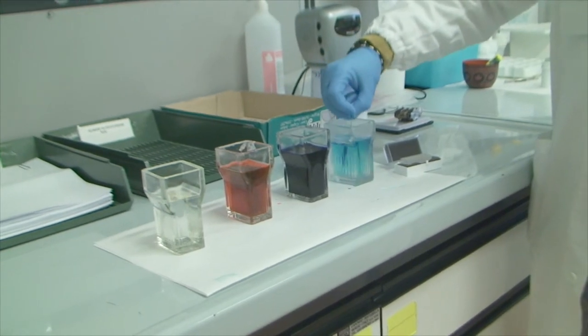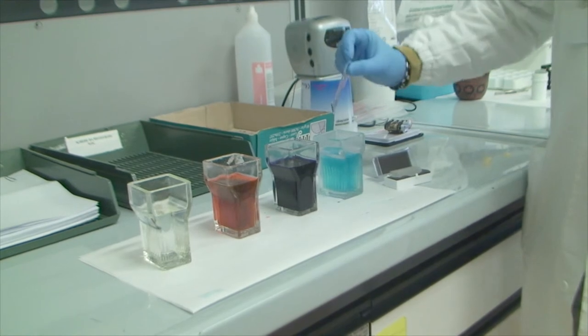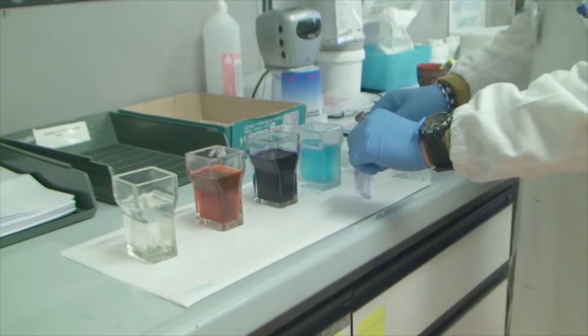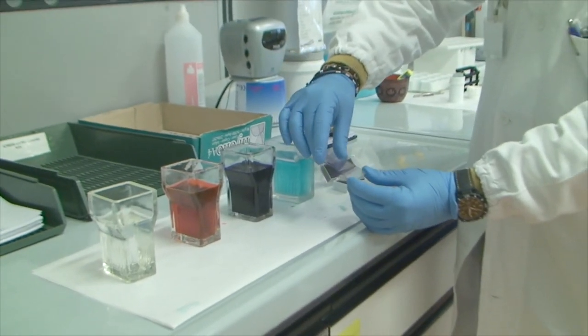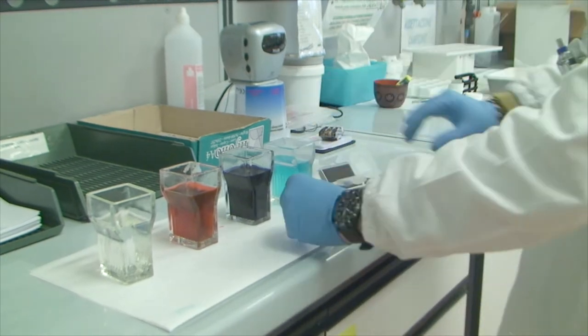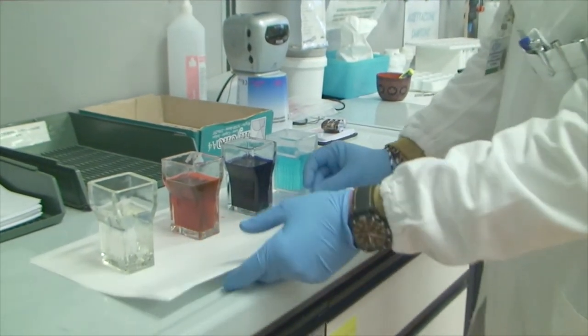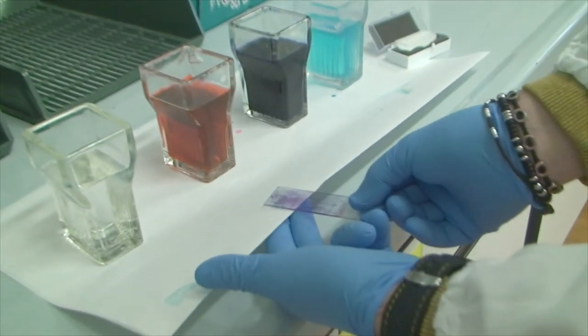Finally, the smear is dipped in tap water just to clear the excess staining. The coverslip is laid over the slide with no balsam in between. The slide is dried on the back and is ready for interpretation under the microscope.